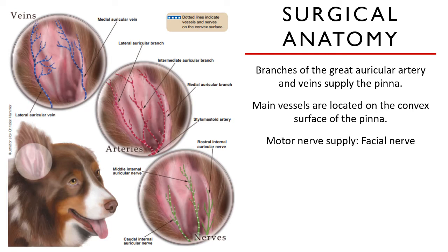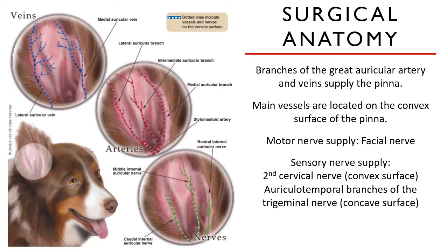The facial nerve supplies the motor function of the ear — so when you see an ear of a dog twitching or the ear of a cat moving side to side, that is governed by the facial nerve. The sensory function is coming from the second cervical nerve for the convex surface and the auriculotemporal branches of the trigeminal nerve, or CN5, for the concave surface.